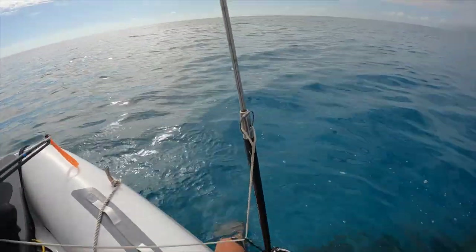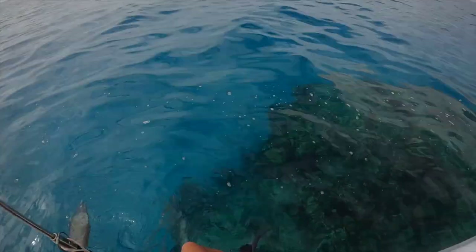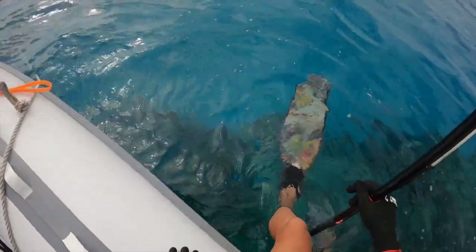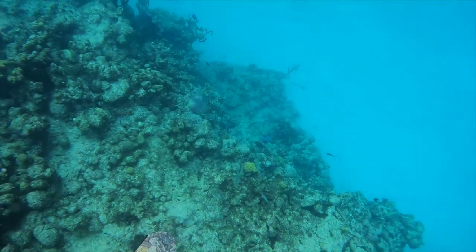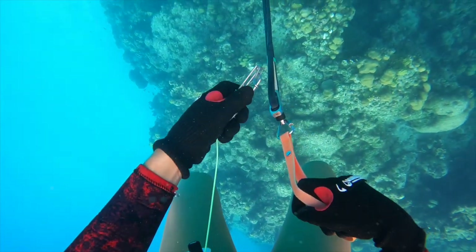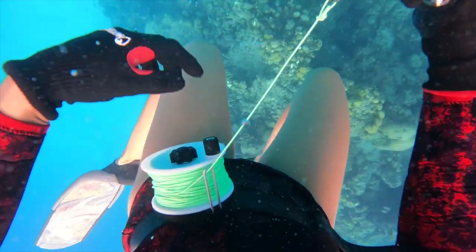Once we get to the spot, we go ahead and gear up: put on our fins, mask, weight belt, gloves, make sure our injector rods are tight, and put the slip tip on. Then we slip into the water. We hook up our belt reels, take a look around, and take turns diving — one up, one down.